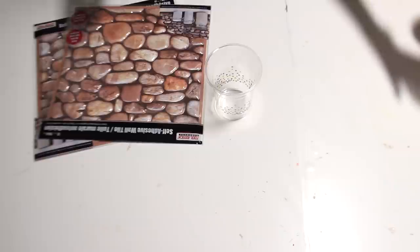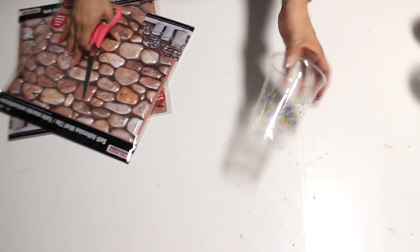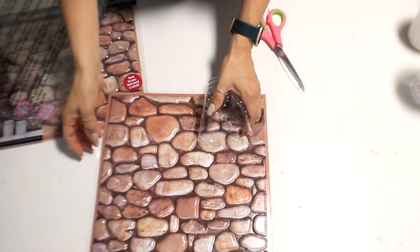I bought these cups because I needed something for the tile to wrap around, so that's why I grabbed the plastic cups. What I'm going to do is cut off the rim part — about the height of the cup.